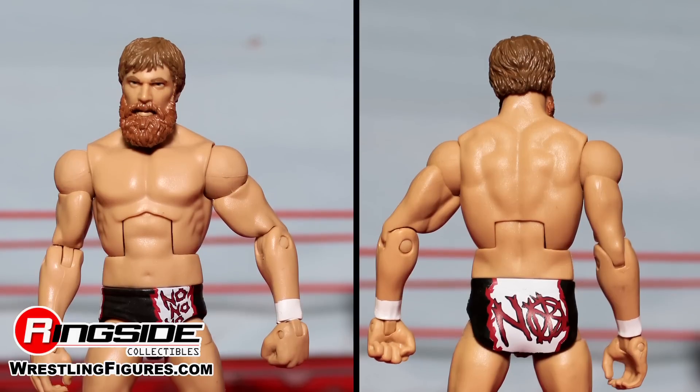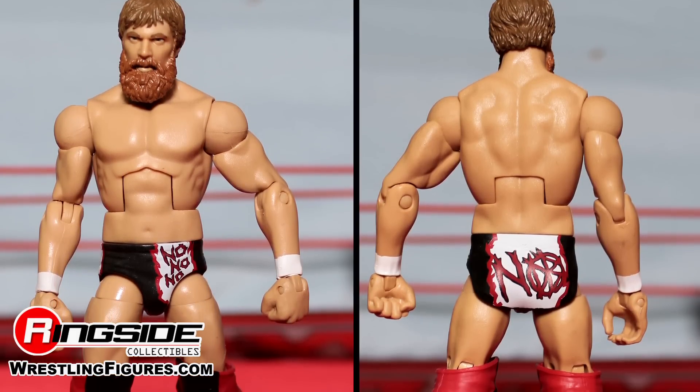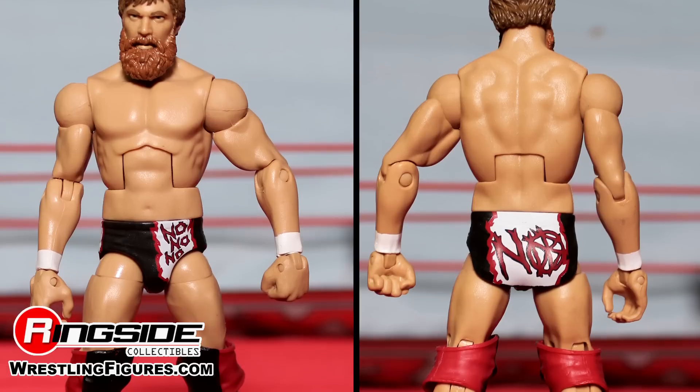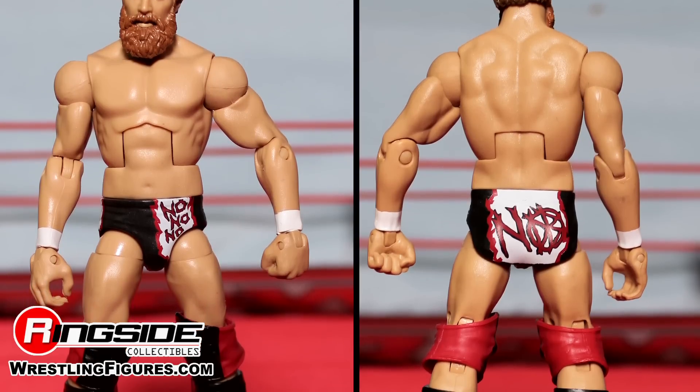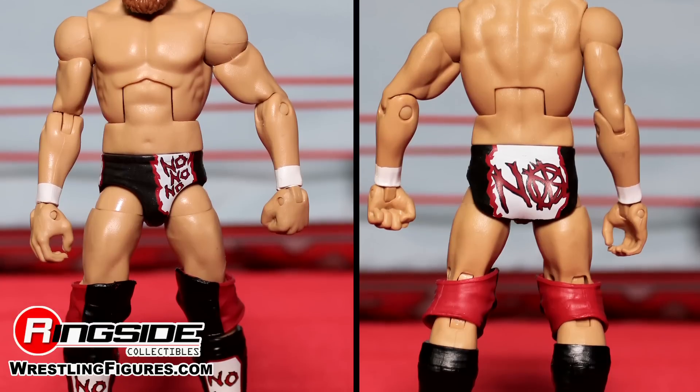On his arms, you can see that he has his traditional white taped wrists. Daniel Bryan's muscular physique features black trunks, which have 'No, No, No' printed on the front and back, with white insignia and red signature.